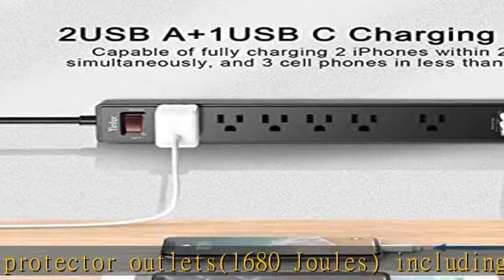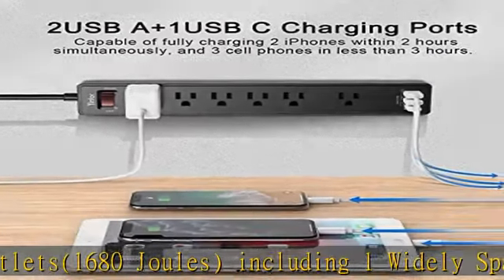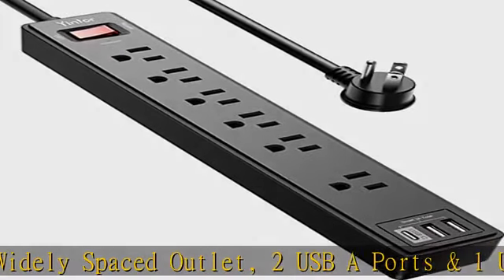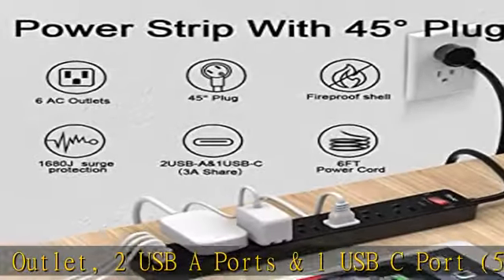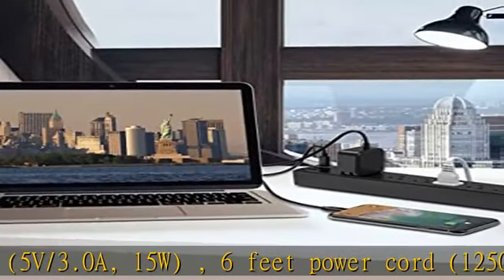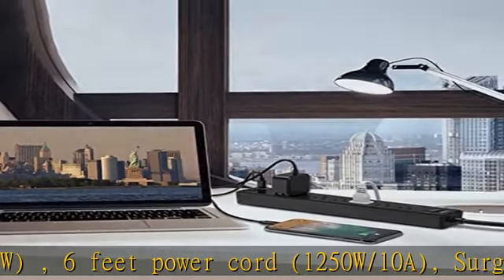5V-3.0A, 15W. 6-foot power cord, 1250W/10A. Surge protector indicator and 10A overload protector switch protects against spikes and fluctuations. Wide-range voltage design — can be used on 120V to 240V circuits.